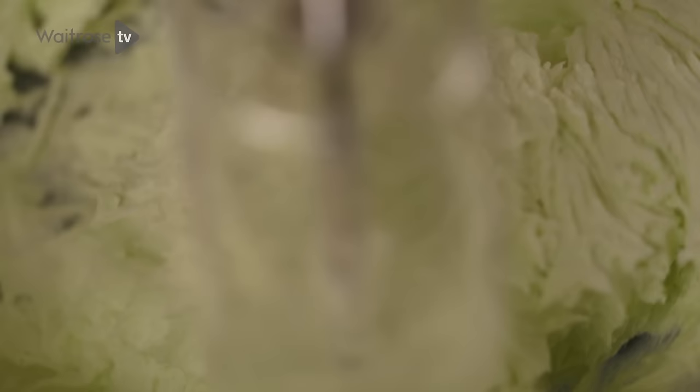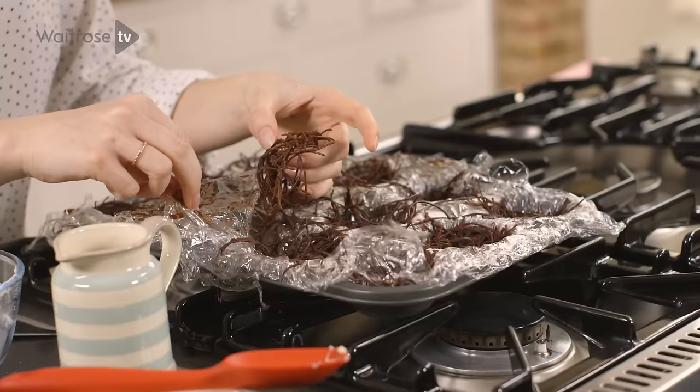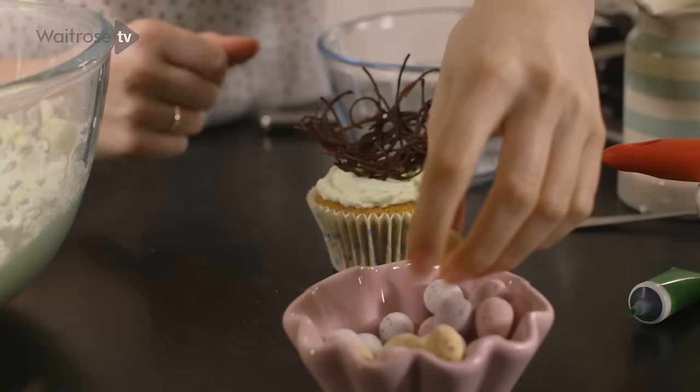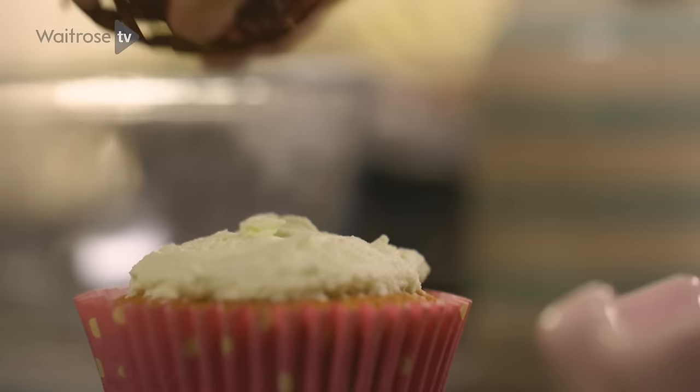Spread the icing all over the top of the cooled cupcakes, leaving a border around the edge. Peel the nest out of the cling film and top each cupcake with a nest, then fill with a few chocolate eggs. Continue to decorate all of your cupcakes until you've filled all of the nests with mini eggs.